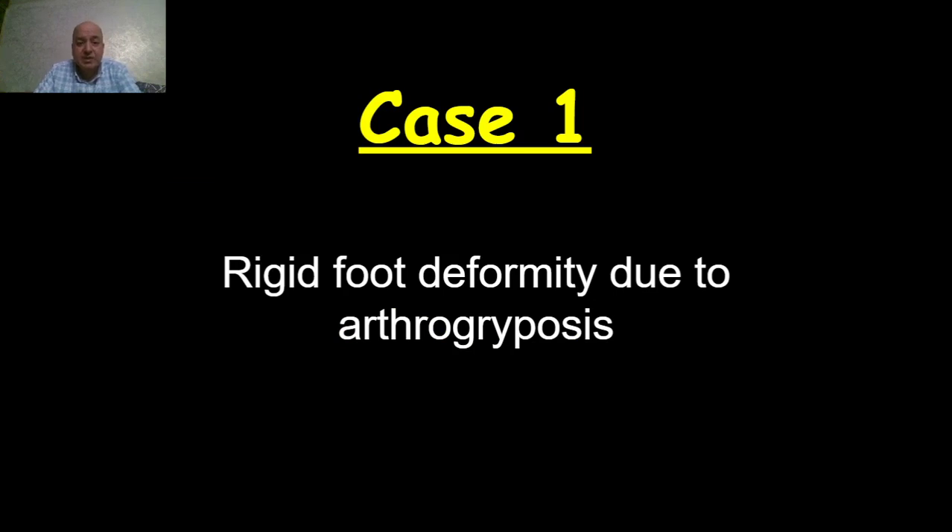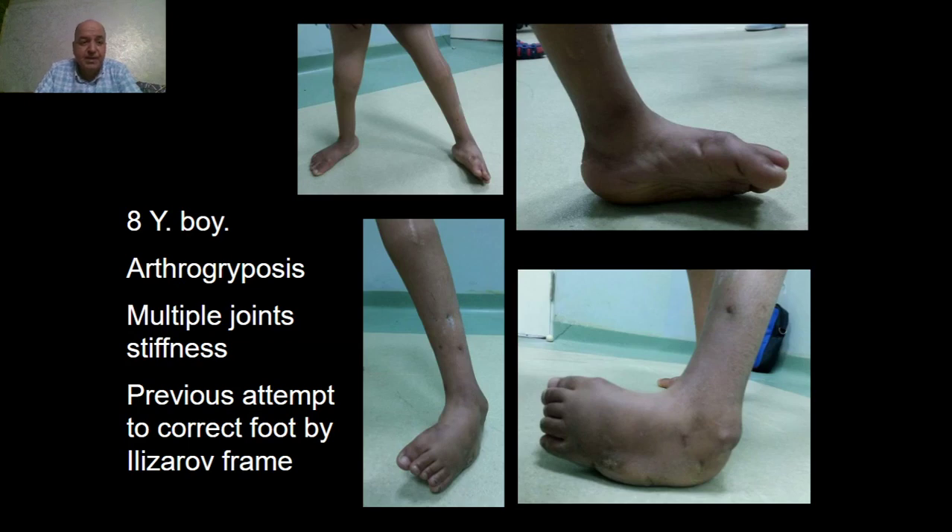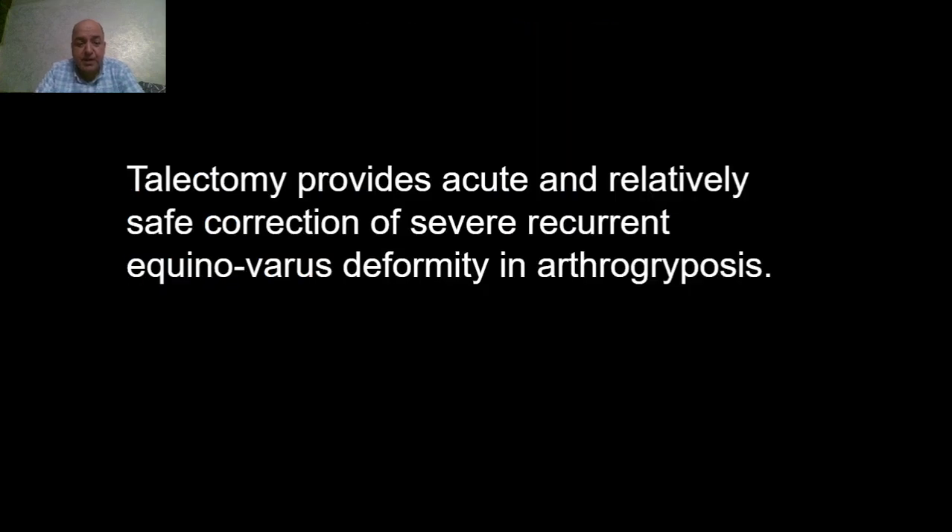Case one is a case of rigid foot deformity due to arthrogryposis, in an eight-year-old boy who has arthrogryposis and multiple joint stiffness in the form of bilateral hip dislocation stiffness. He had a previous attempt to correct the foot by Ilizarov frame which failed. The idea of talectomy is to provide acute and relatively safe correction of severe recurrent and rigid foot deformities due to arthrogryposis.